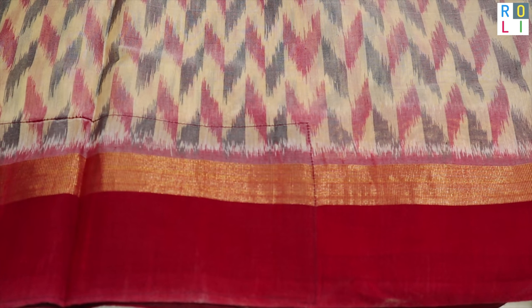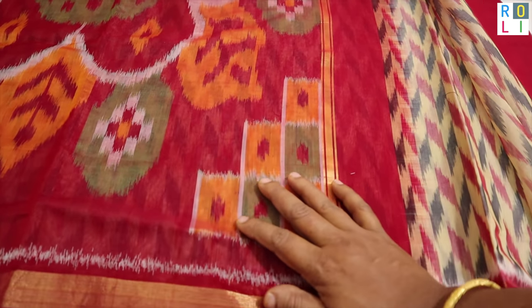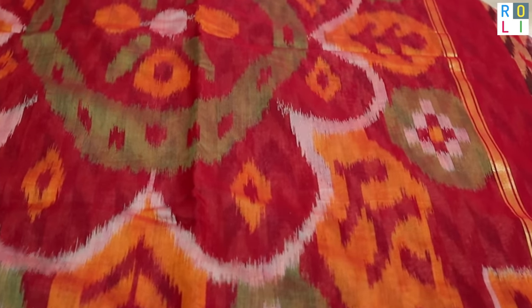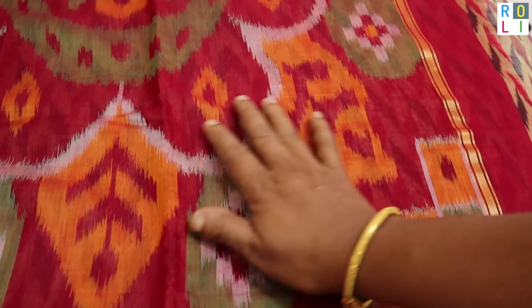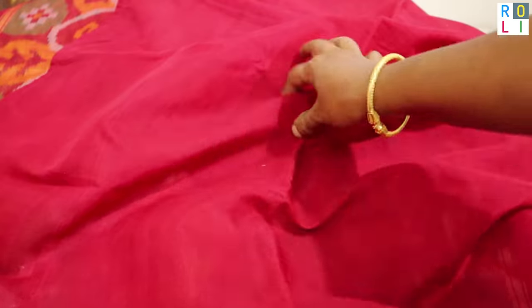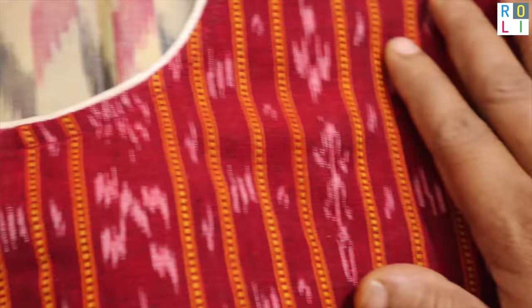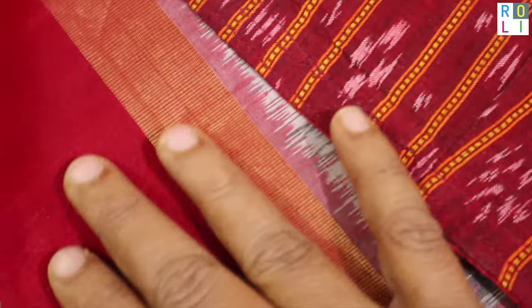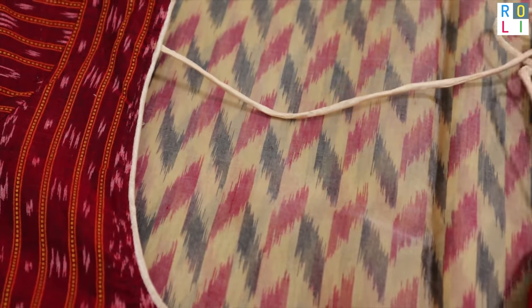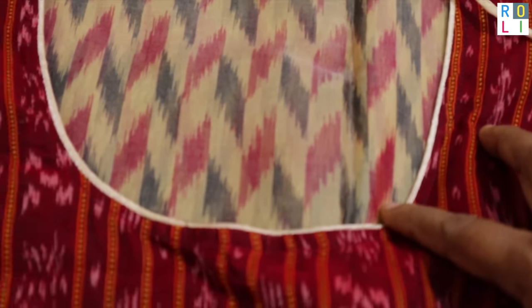It is red, white and black — a famous cotton fabric with a very traditional flower print. For the blouse, it is plain red. It is a plain blouse.